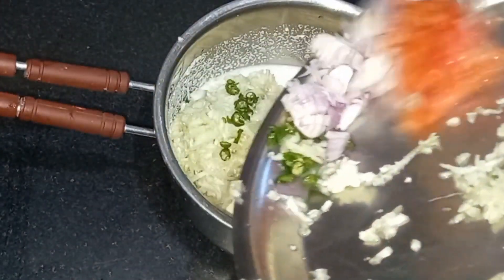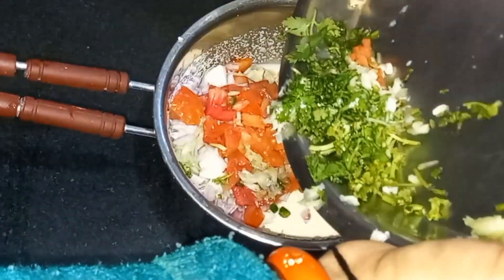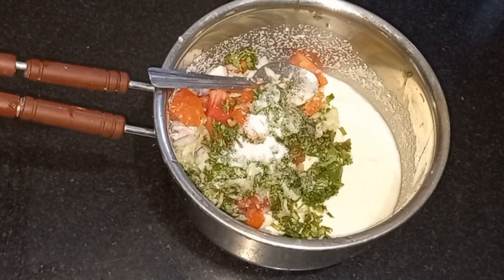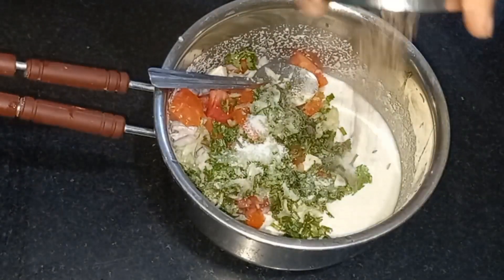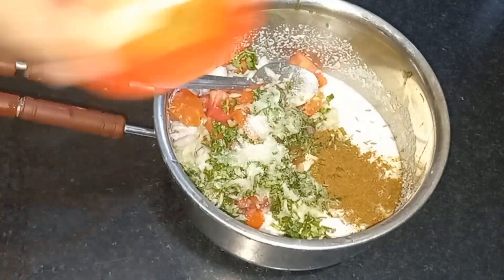1 tomato. If you like vegetables, you can also add some vegetables. You can add a lot of vegetables — you can add some fresh vegetables in it.